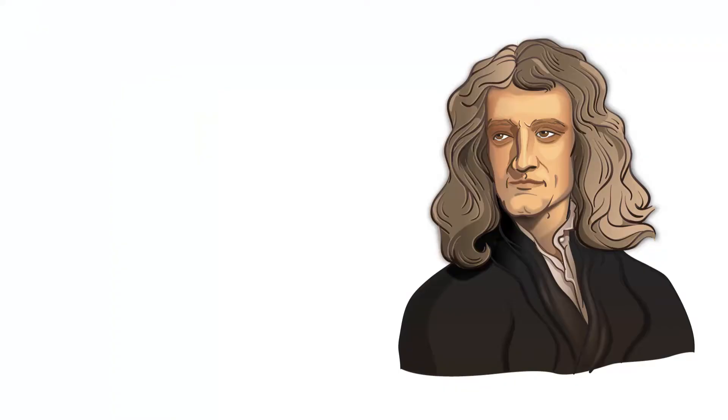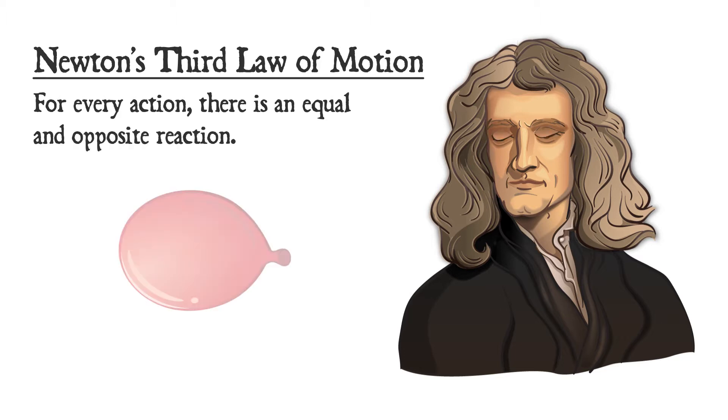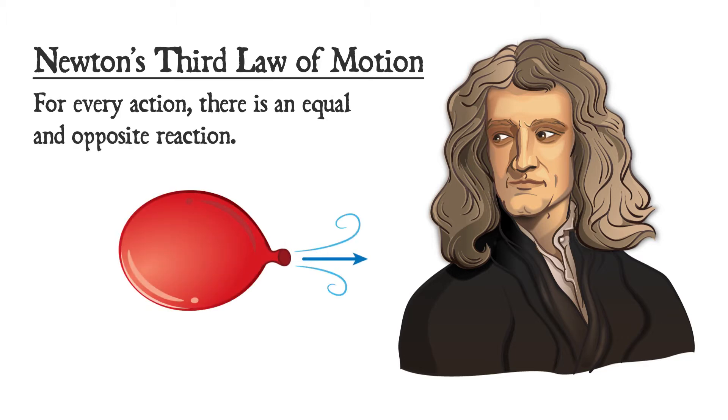Let's look at why the balloon rocket moves the way it moves. It can be described in Newton's third law of motion: for every action there's an opposite and equal reaction. So when the air is let out of the balloon in one direction, it moves the balloon in the opposite direction.